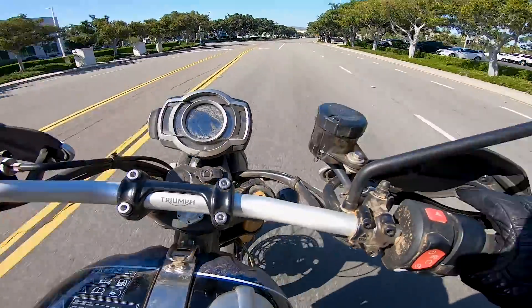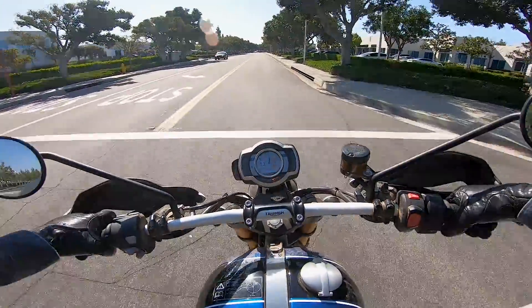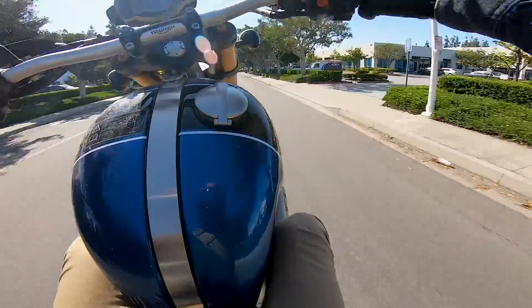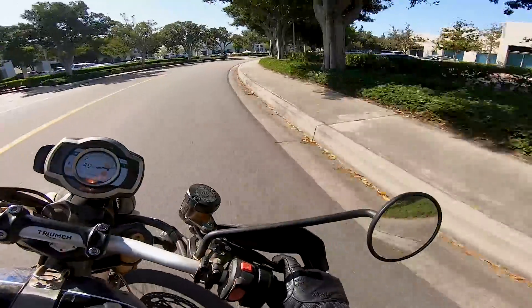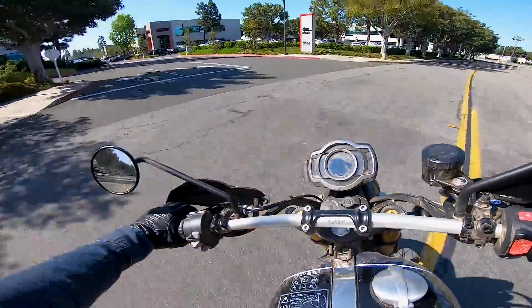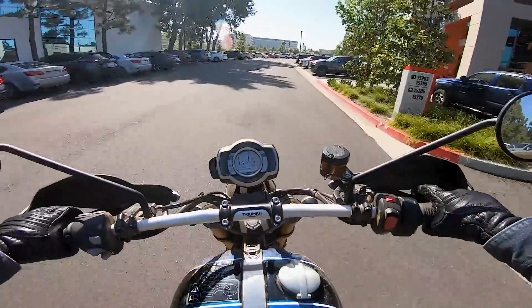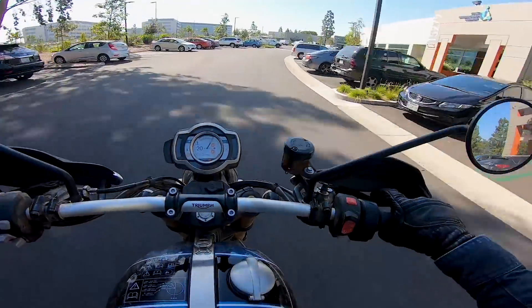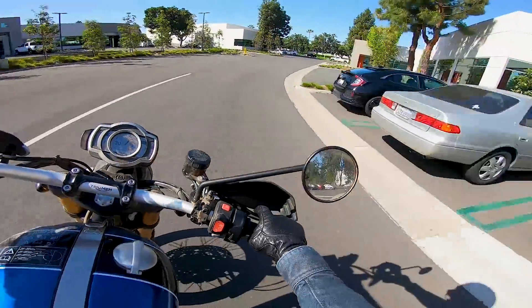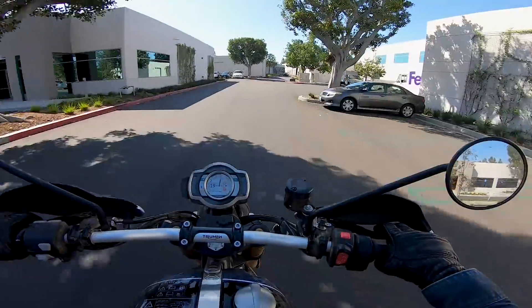The wheelie test! She wheelies great — look how good it wheelies. Good job, Triumph. Now the back-it-in test — oh yeah, she backs in good too. Real good. Good job, Triumph. 10 out of 10 on the wheelie test, 10 out of 10 on the back-it-in test. Not bad for a bike with semi-off-road tires. I love this bike.